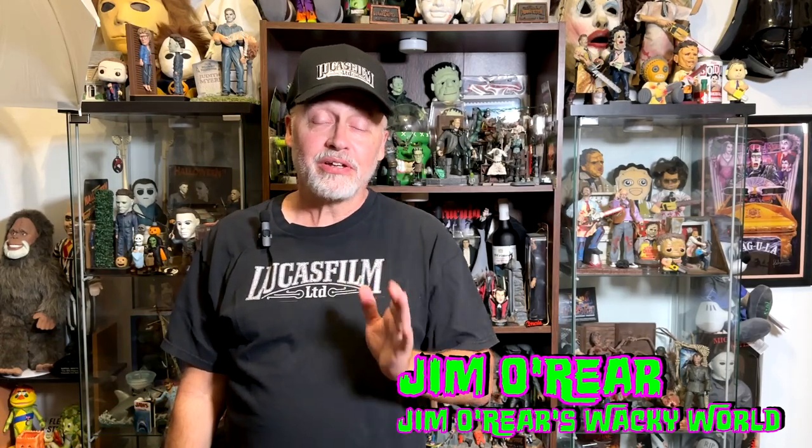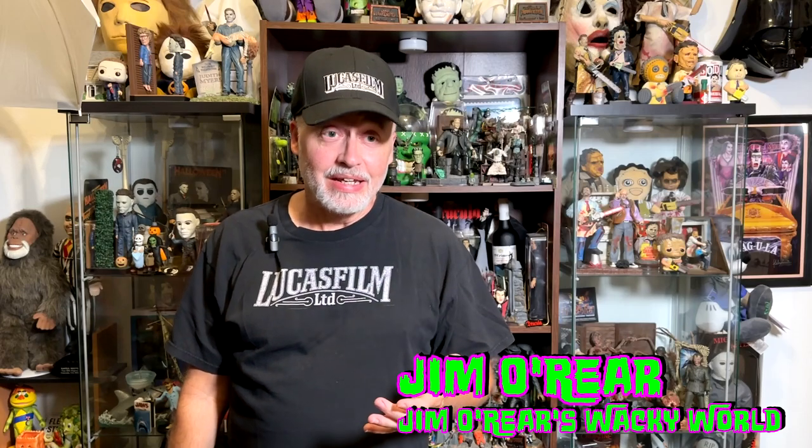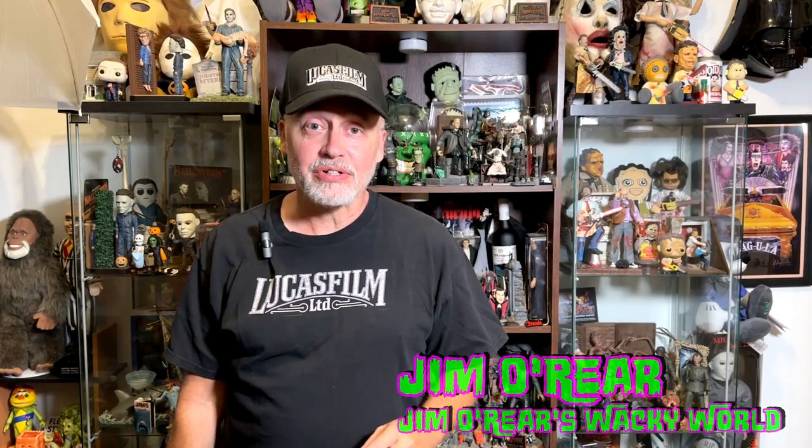Hello friends, it's Jim O'Rear. Welcome back to Jim O'Rear's Wacky World. Regular viewers of this channel know that I am a Lucasfilm nut, especially Star Wars and Indiana Jones Raiders of the Lost Ark.